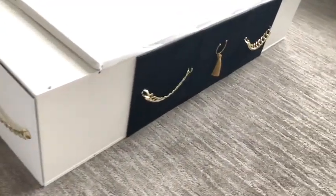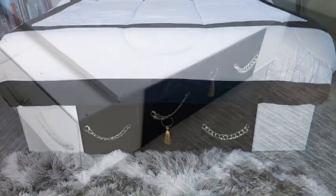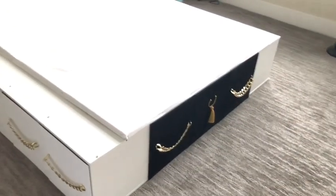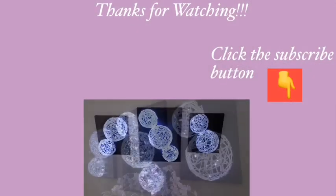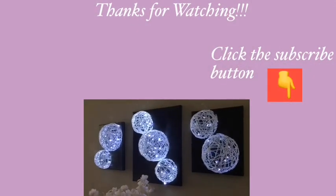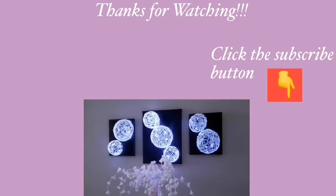This was really easy to make and I'm so glad I had the chance to share it with you guys. I hope you enjoyed the DIY tutorial — don't forget to like this video and share it with your friends and family. Thank you so much for watching. I have other DIY videos linked in the description box below, so check them out and don't forget to click on the subscribe button.